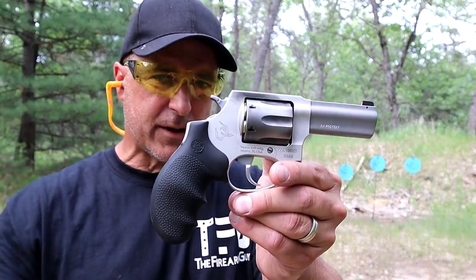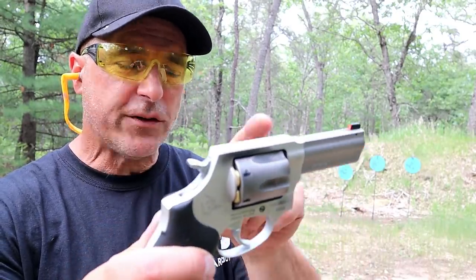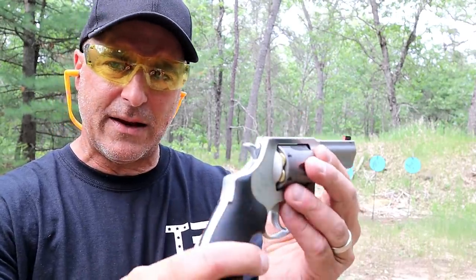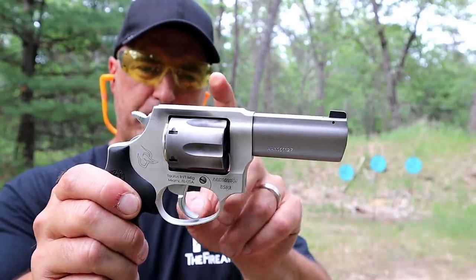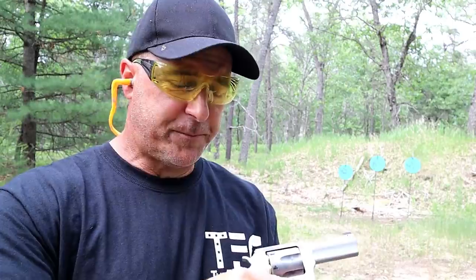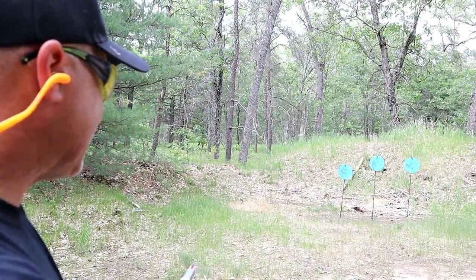This one is very similar to the 856 Ultra Light, except it has a three inch barrel which was highly requested. It also has an Ameriglo front night sight with an orange surround that picks up really well in the daylight. This is the matte stainless model with a rubber grip and a stainless frame. It has a cerakoted barrel, cylinder, and crane. It's a six shot 38 Special that will fire plus P loads. The single action trigger pull is right around six and a half pounds.